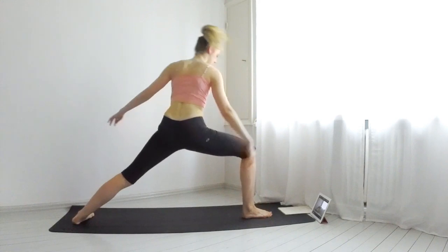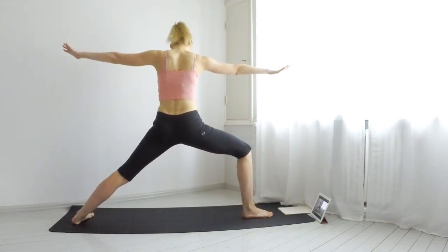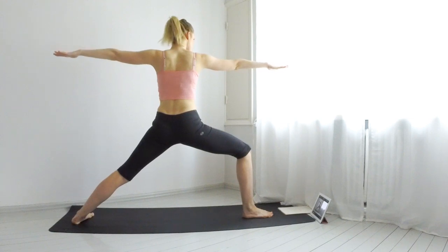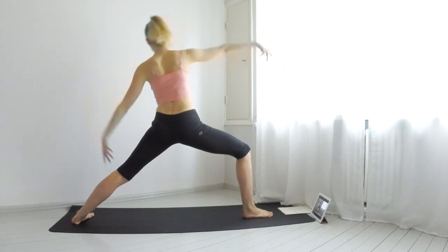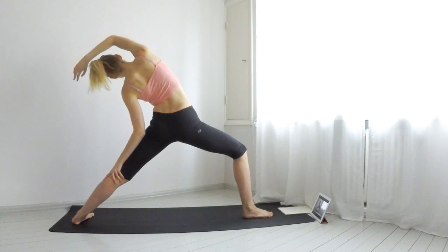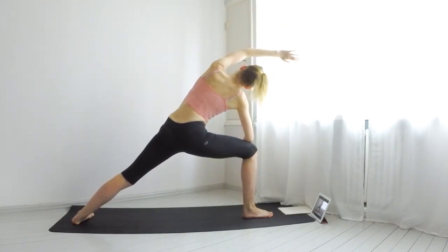Inhale, bring right leg forward into a warrior two. Breathe. Inhale, reverse the warrior and touch your left thigh. Exhale and bring your elbow onto your right thigh. Breathe.